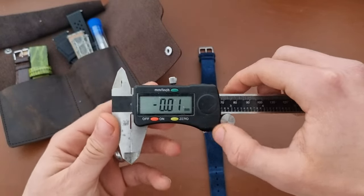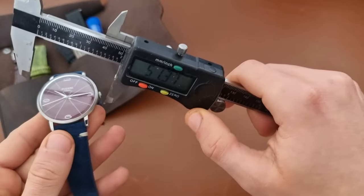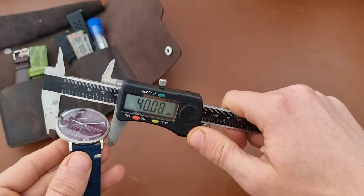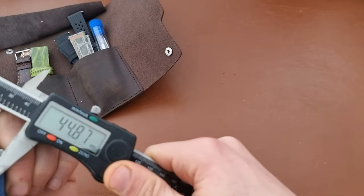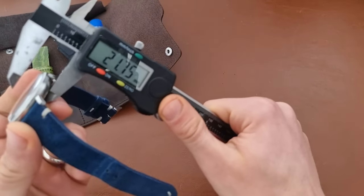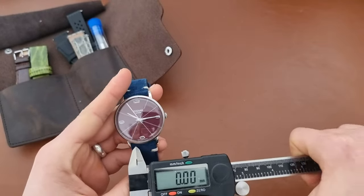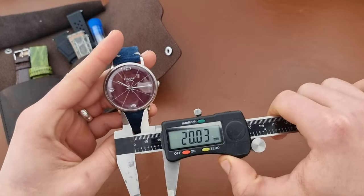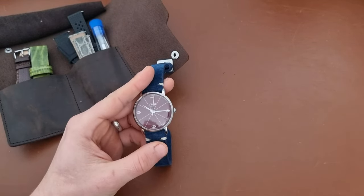For dimensions: the case diameter is 40 millimeters, lug-to-lug is a very compact 44.75 millimeters, thickness around 10 millimeters, and strap width is 20 millimeters. Those are the basic dimensions.